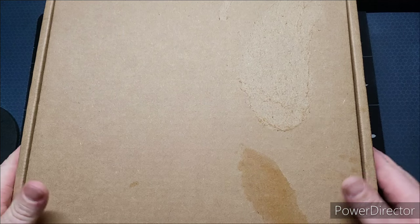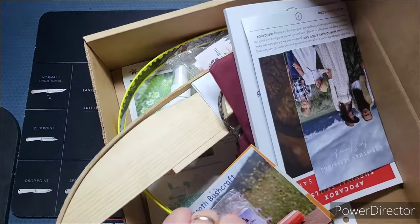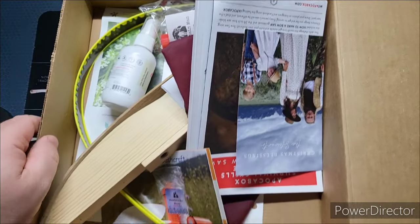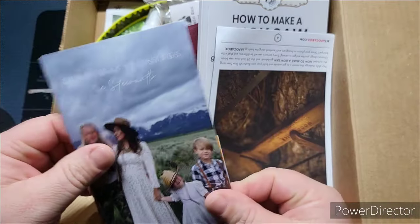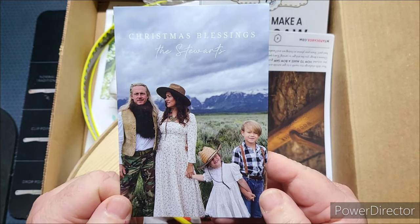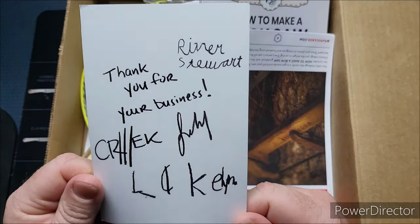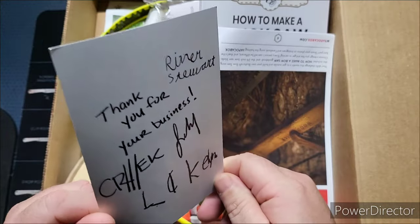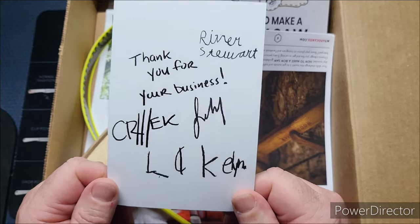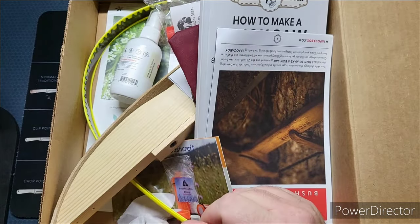This is the December box — Christmas time. It's not very heavy, but heavy doesn't always mean better. So let's see what we got here. This is Creek with his wife — Christmas blessings from the Stuarts, his two children. It looks like they personally handwrote this, which is awesome. Thank you for your business. Nice little Christmas card from Creek. I've been with this box for a long time.